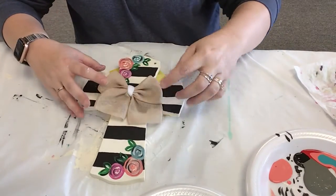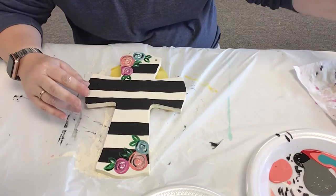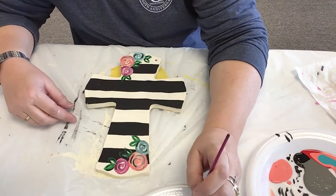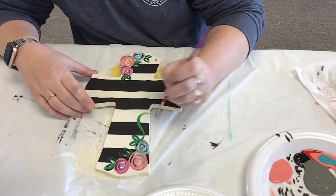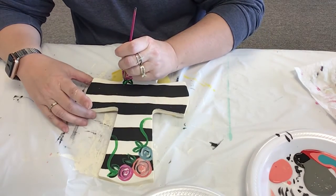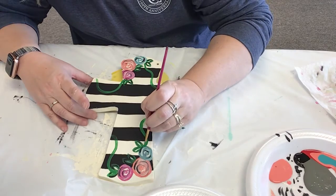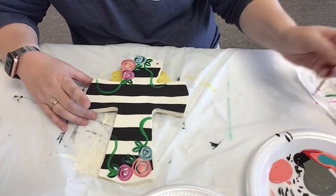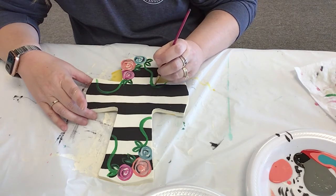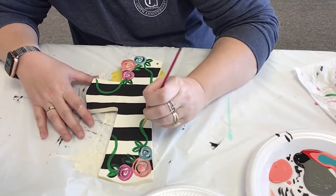Then you're going to put your bow right there in the middle, and you're welcome to increase the amount of flowers or only have one flower. You could do it however you wanted to. You can also put some — sometimes I do like a little ivy line. So you could also come off of this and just do a little bit of an ivy line, going in some other directions. You could put leaves on them if you want.